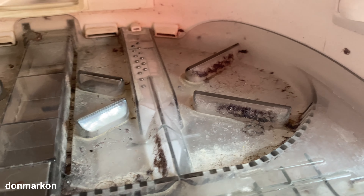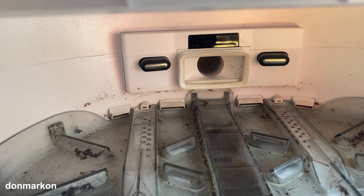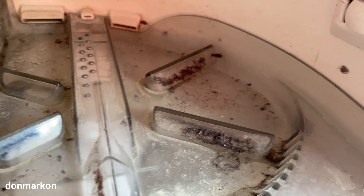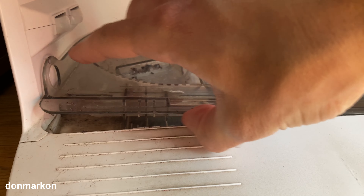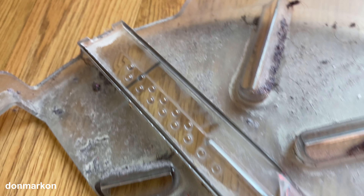The first thing to show is inside the station. After 40 days, the vent is running right now — I will shut it down. After 40 days, this is how the inside of the self-cleaning robot vacuum base looks. Quite dirty, but it is functioning perfectly well without any clogging.